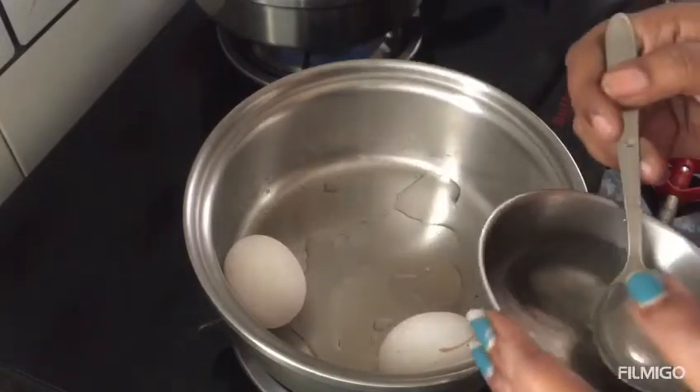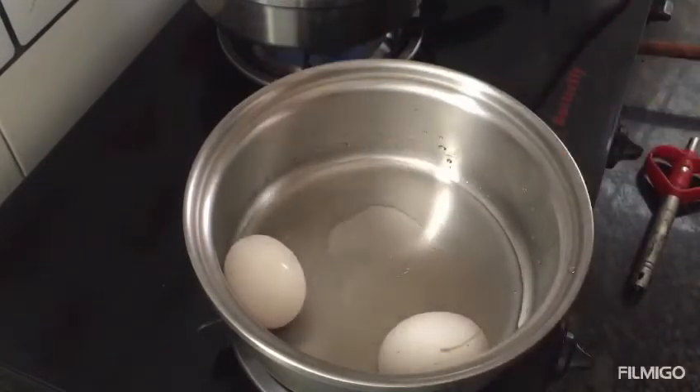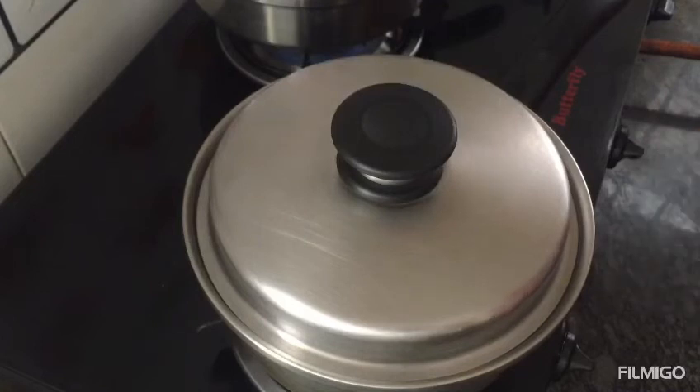1, 2, 3, 4 — I will close the lid. I will start with medium flame.